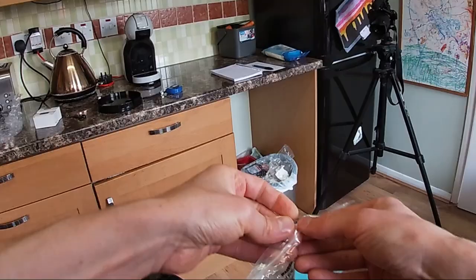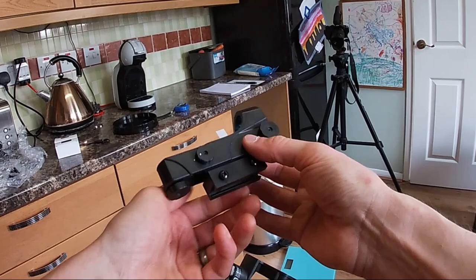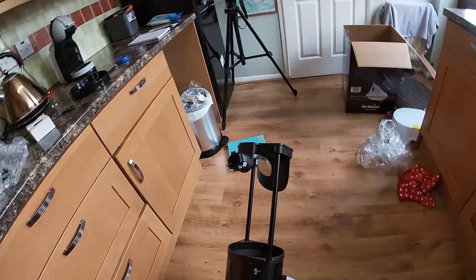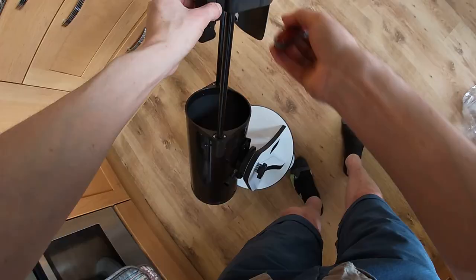One thing I should do is pop the red dot finder on. This is a bit different — I've not seen one quite like this before. That must be the release tab for the battery, which is in a little compartment. It's a button battery inside, and then it's got a screwdriver-style clamp to attach it — there we go, just there.